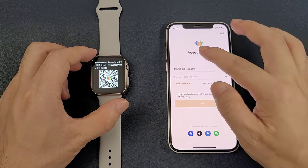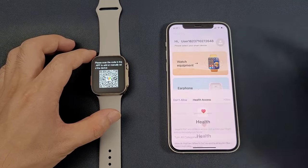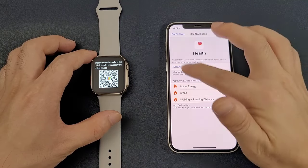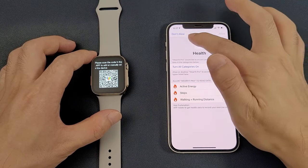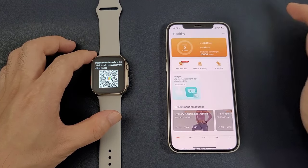First, we can register the app. After login, we can choose the watch equipment. Then there is a health access prompt — we can turn on all categories, then allow.